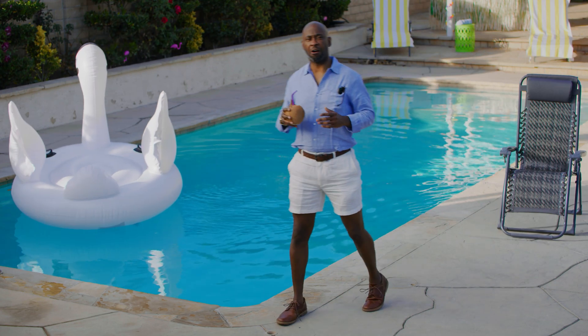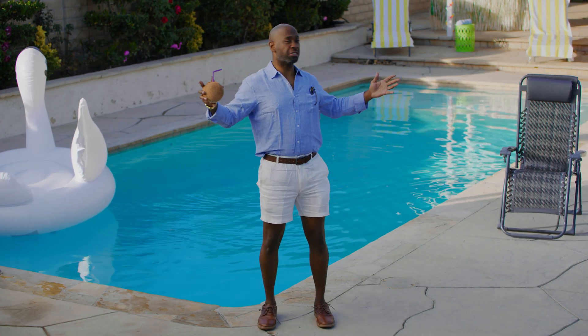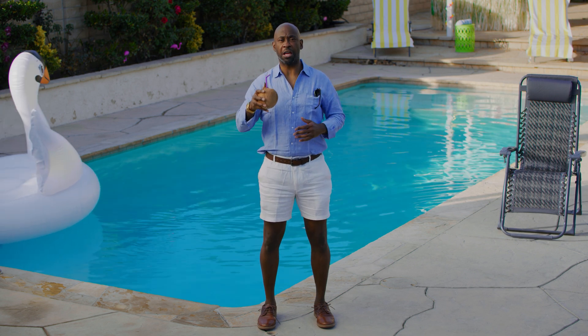Now I've spent my hard earned money on this oasis of mine, and was told, like the rest of you, that salt water pools were pretty much maintenance free. Well, that's not completely true.